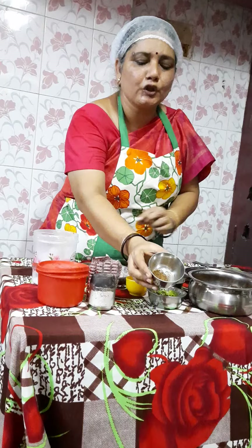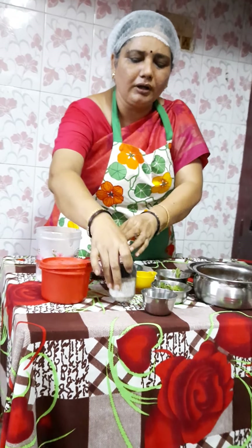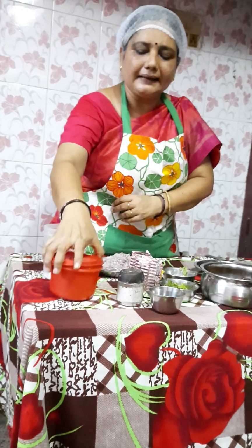Now I am going to add some cumin powder — that is jeera powder, roasted and ground into powder form — a pinch of black salt, a little chaat masala, a little red chilli powder, and normal salt.